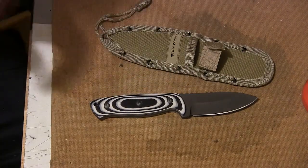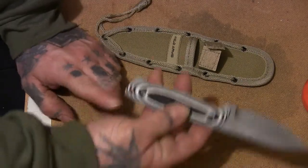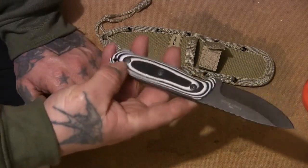One thing I always like in a knife, which most Moras I've bought recently haven't got, is a lanyard hole — so it's nice to have one straight away on this.